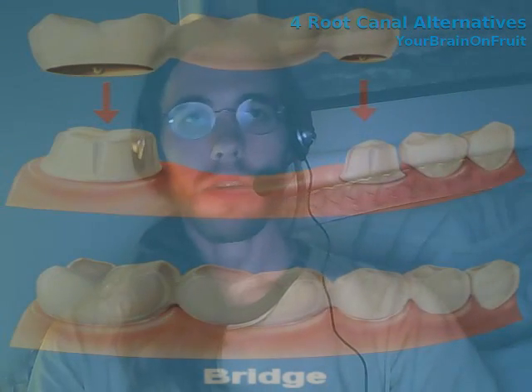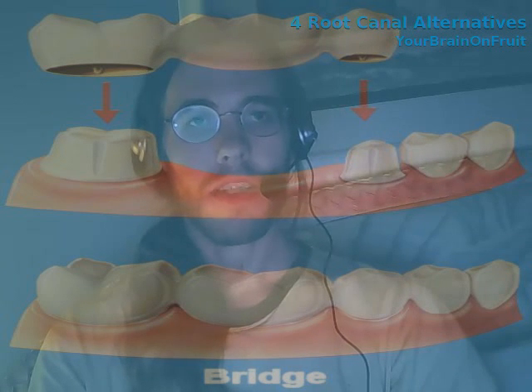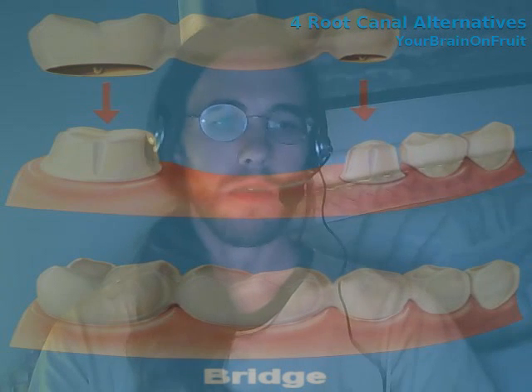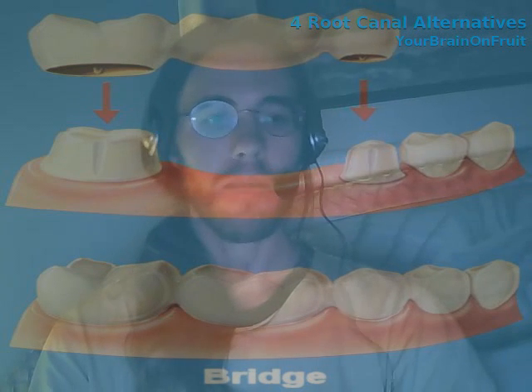So what is a bridge? Commonly, a molar gets an infection or abscess, and the tooth is extracted. Then they seal it up and cut a little tiny piece into each adjacent tooth — the tooth in front of it and the tooth behind it — and they attach a porcelain bridge onto those two teeth that spans the distance between them. It really is a bridge that goes between two teeth to fill the gap left by the extracted tooth.